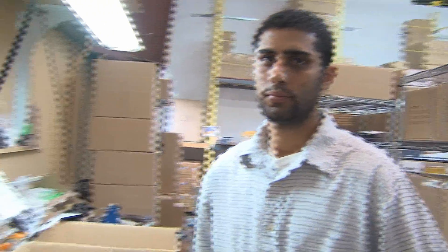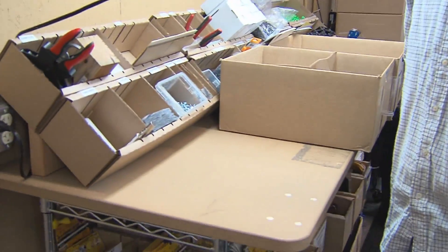Okay, here we are over at the Power Mag station and Preet is going to tell us about the improvements that we've made.